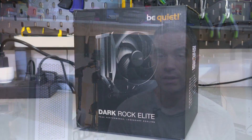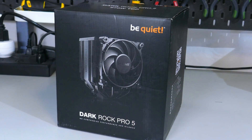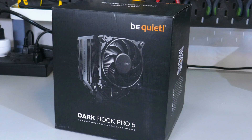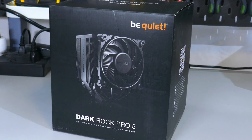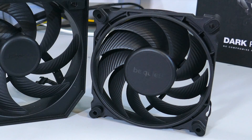Just so everyone understands, there are two new Dark Rock coolers: the Elite and the Pro 5. BeQuiet was kind enough to send me both of these coolers to take a look at, so I will quickly go over the differences. The first main difference is the front fans. The Elite has a custom 135mm fan, while the Pro 5 has a modified Silent Wings 4 120 PWM fan — the modification being that the fan on the Pro 5 is spinning 400 RPM faster than a standard Silent Wings 4 fan.